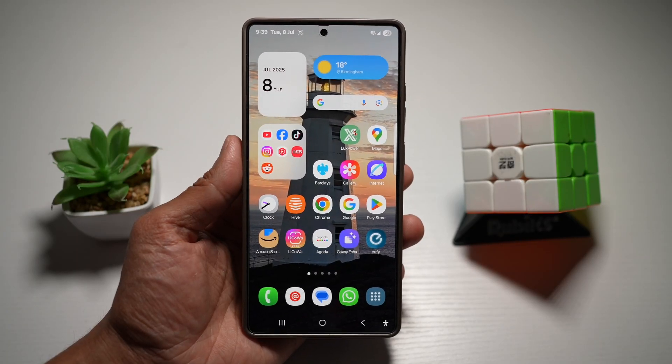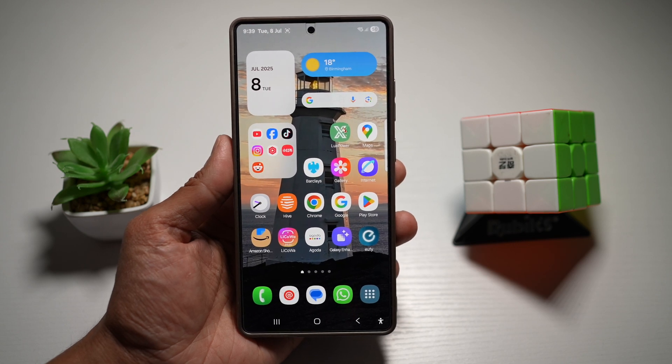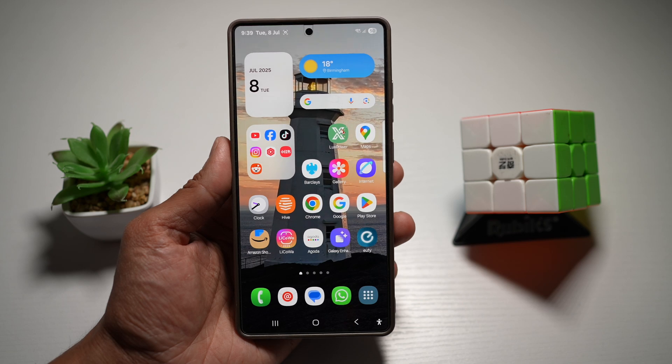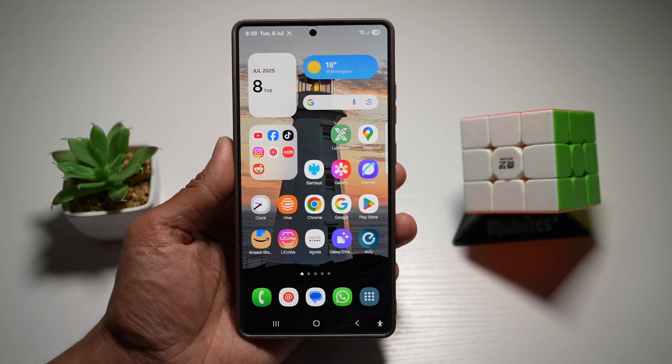Hi everyone, The Simple Dad here. In this video, I'll show you how to remove blur on a photo using the Samsung Enhanced X app on the S25 Ultra. If you have a photo and you want to remove the blur and sharpen blurry images instantly, then let me show you how to do this.